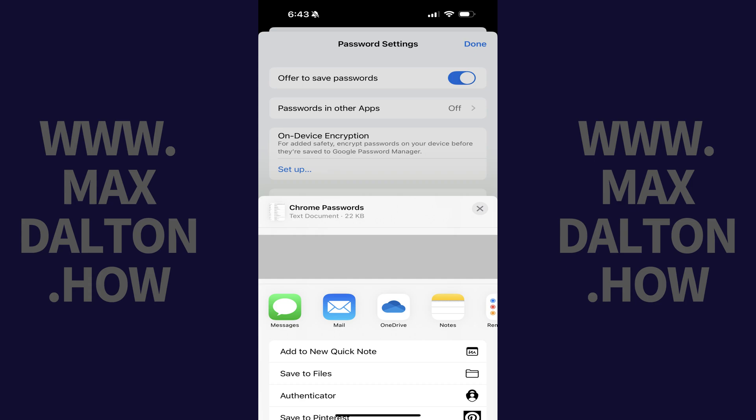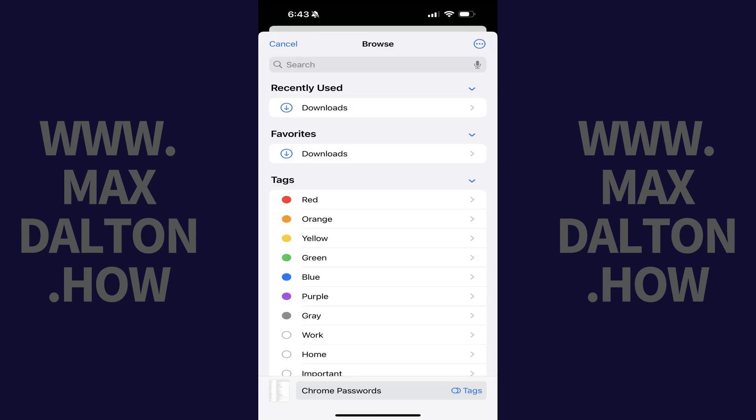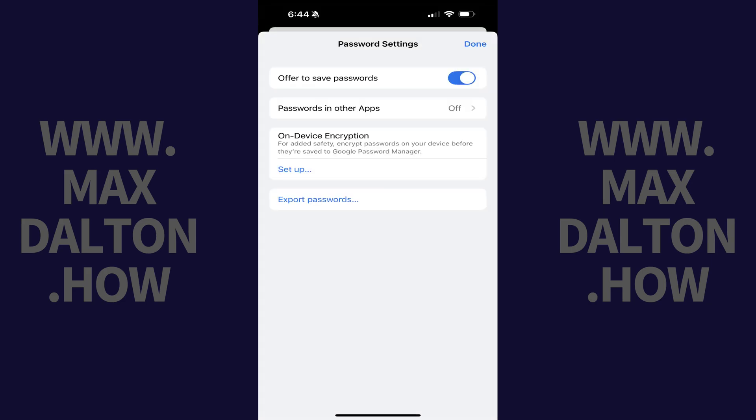A menu opens where you'll need to choose where you want to export your saved Google Password Manager passwords. Step 6. Pull this menu up if you need to expand it. In this example I'll tap Save to Files. Browse to where you want to save the exported file in the Files app and then tap Save. Your exported file will be saved to that folder.